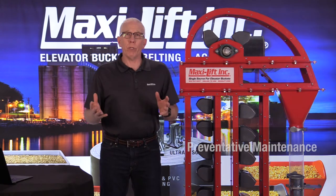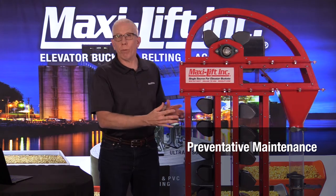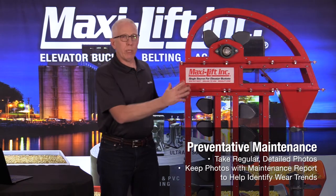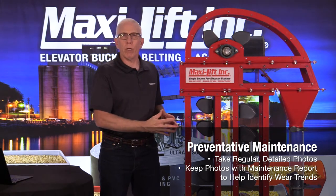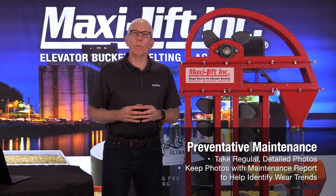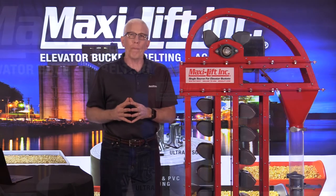A very simple thing you can do — maybe a lot of you already do this — is when you send your people out to do their regular maintenance on the bucket elevator or any other equipment in your facility, have them take their phone out and take some photos. Keep those photos as part of the report. That way you can see if the belt is in the right position, if the guards are on the V-belts, what the boot section and boot pit look like — maybe the sump pump quit working and it's full of water. It's an important way to stay in touch with what's going on even if you aren't doing the maintenance yourself.